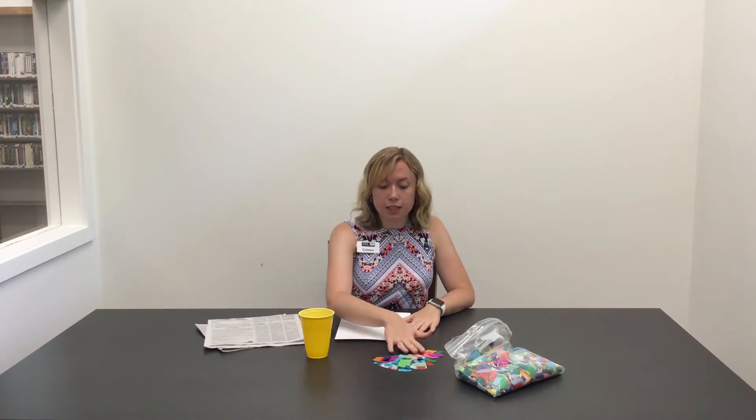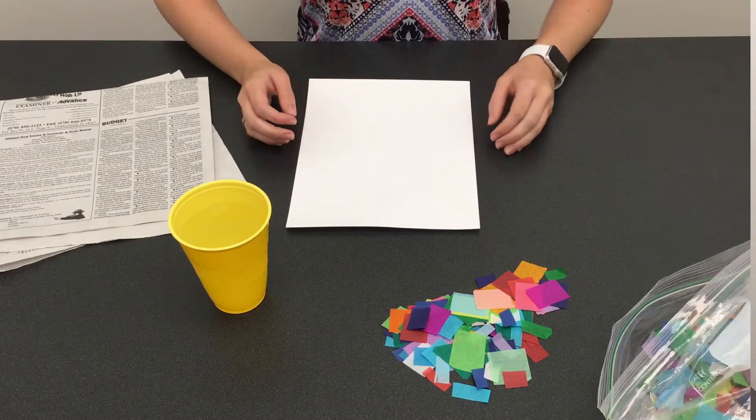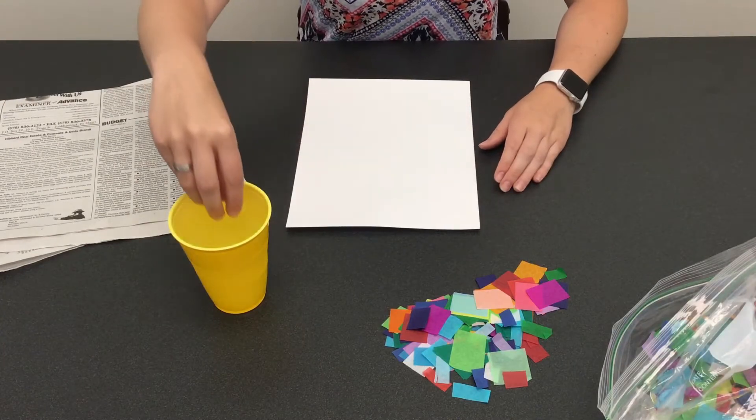For today's craft we are going to be doing tissue paper watercolor. What you're going to need is some different color tissue paper cut up into pieces, a cup of water, and a sturdier piece of paper such as cardstock, watercolor canvas, or a regular canvas. I have cardstock, so let's get started.